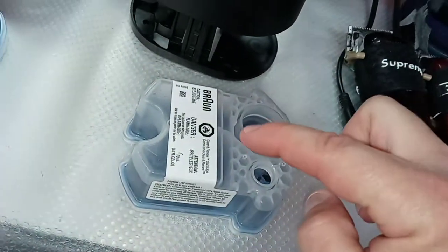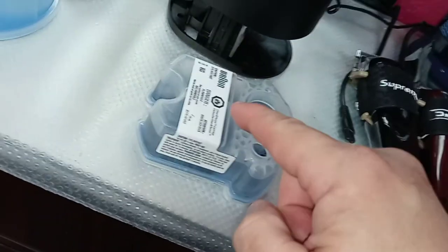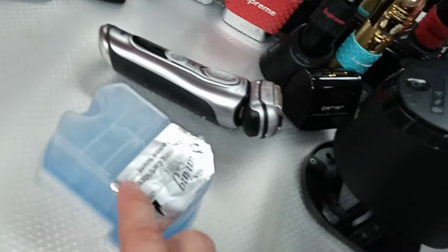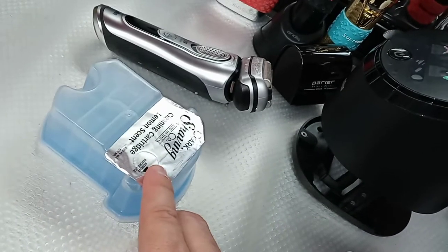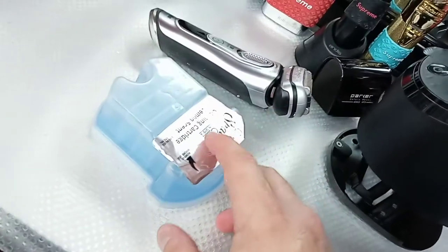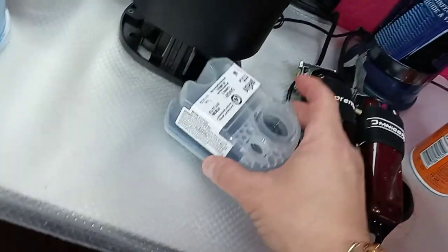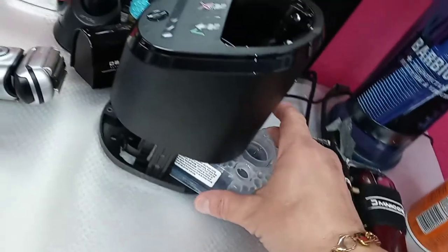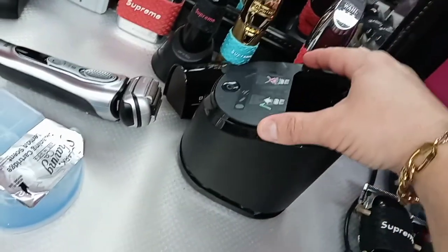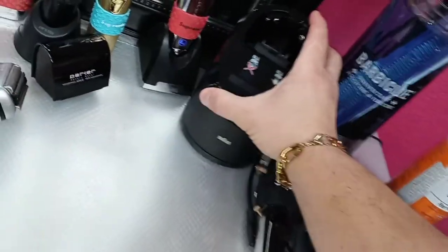This unit comes already prepared with soap — the one that comes with the cleaning device. I bought extra soap cartridges from a different company and got eight of them for about $25 for a YouTube review. You just place it in, push it down, and it's ready to be used again.